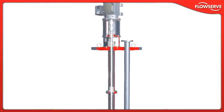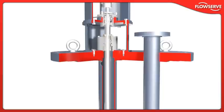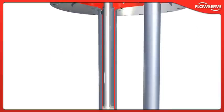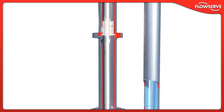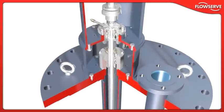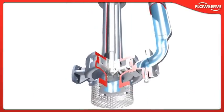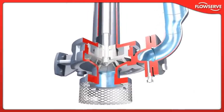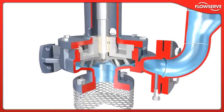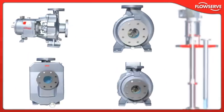Incorporating the Durco Mark III ISO wet end, the CP-XV vertical sump pump is compliant with ISO 5199 and can be customized to meet a wide range of application needs. In addition to specifying the sump depth, users can choose from a variety of materials of construction and multiple mechanical seal designs. For oil and gas installations, the CP-XV is available with many ISO 13709 and API 610 compliant features. And as with the standard frame-mounted ISO configuration, all these designs are CE-marked and compliant with applicable directives such as ATEX and GOST.